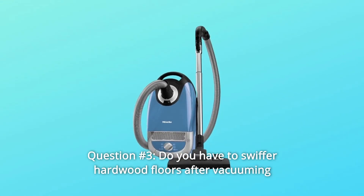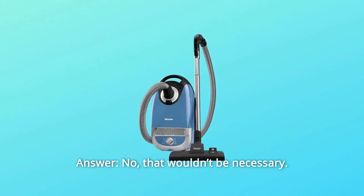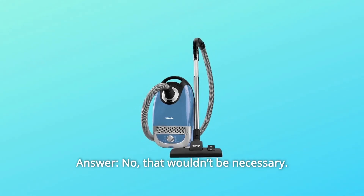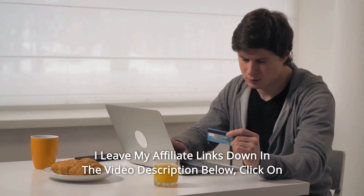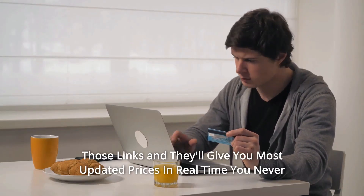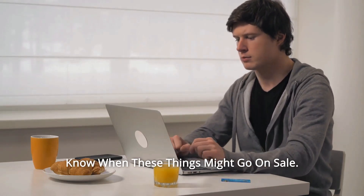Question number 3: Do you have to swiffer hardwood floors after vacuuming to get up all of the dust? Answer: No, that wouldn't be necessary. I leave my affiliate links down in the video description below — click on those links and they'll give you the most updated prices in real time. You never know when these things might go on sale.